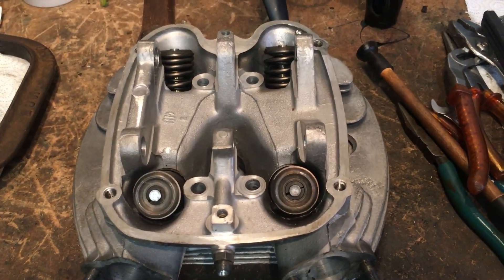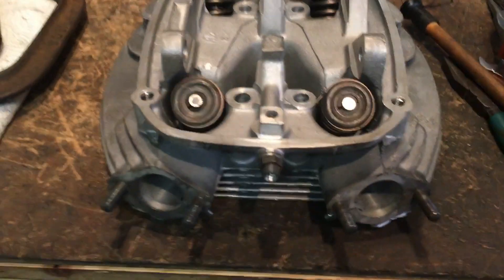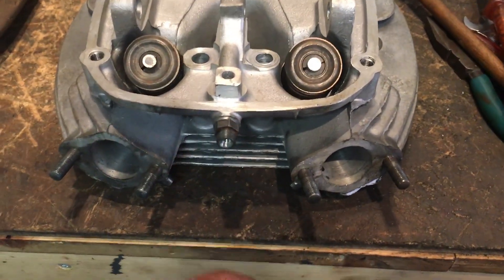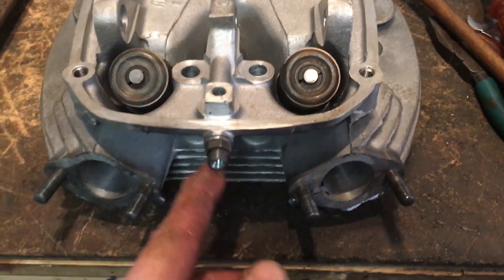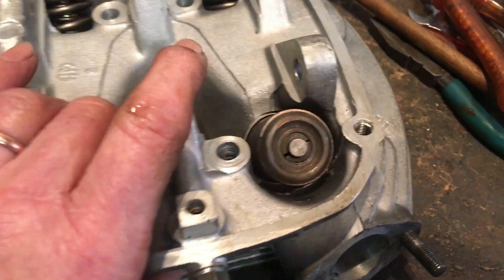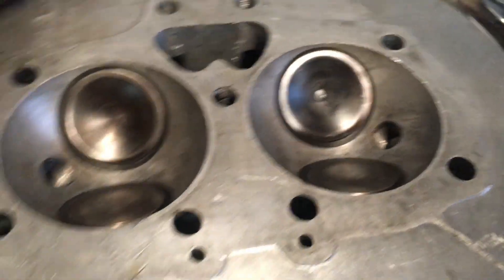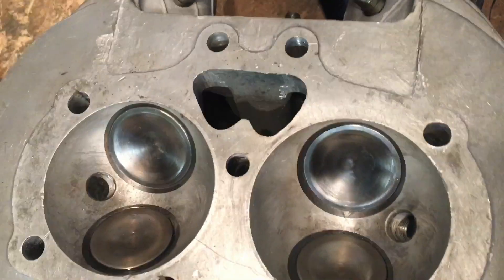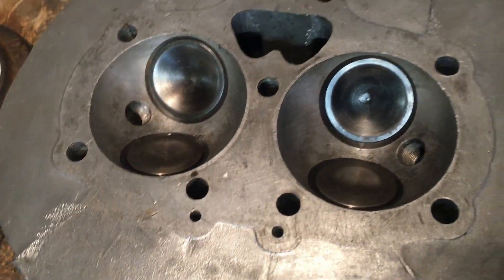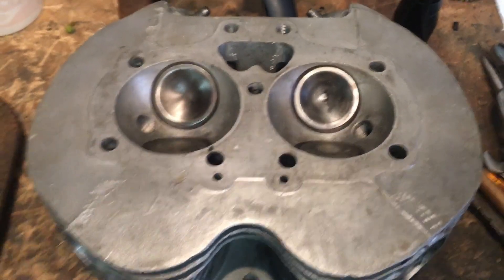There we are - all done. All valves done. Carb mounting studs in, oil feed union in, and balancer pipe nibs in. All looks good. One wipe over and then we're ready to go.